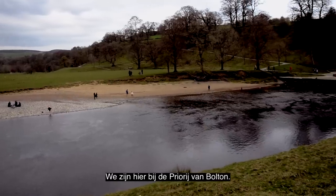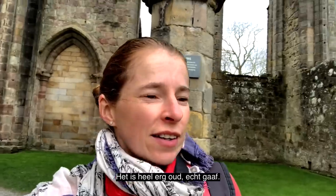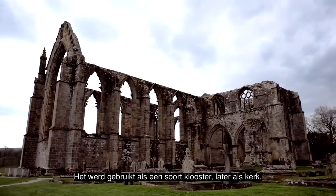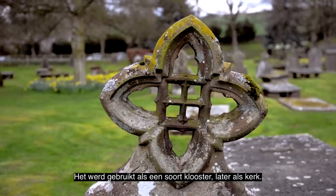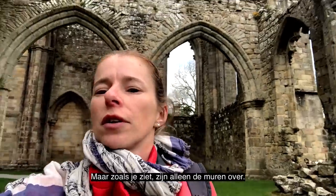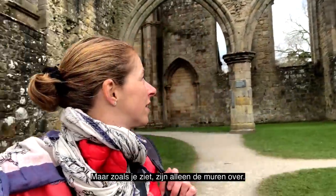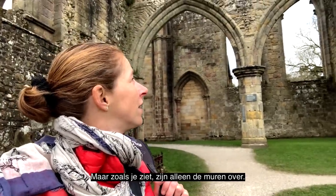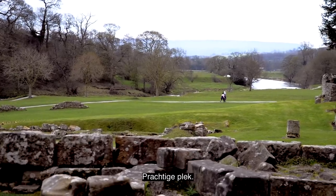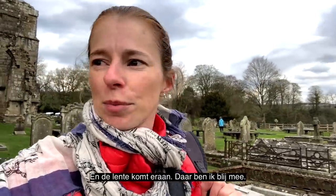We're here at the Bolton Priory, if I pronounce that right. It's very, very old. It was used as a kind of abbey and then later on it became a church. But as you can see, there's only walls that remain. Beautiful spot. And the spring is coming — I'm happy with that. I love spring.